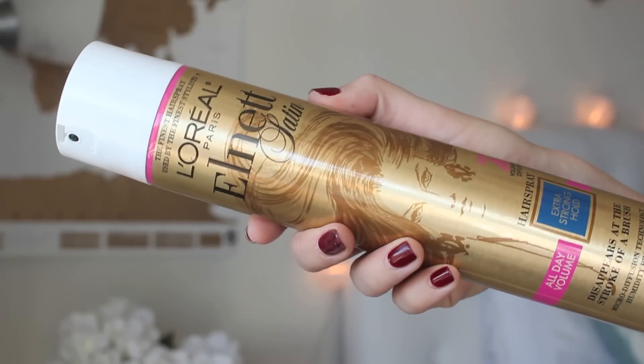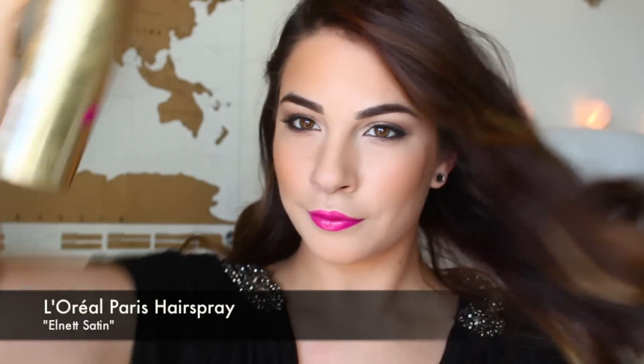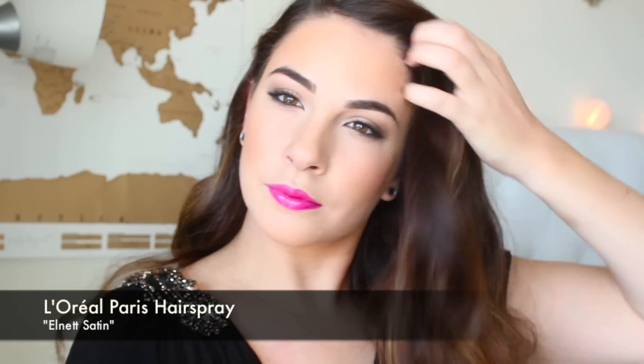Once you have curled your hair make sure you run your fingers through it so that it breaks up the curls and they're not too tight, so it'll give a lot of volume to your hair. Then take the L'Oreal Paris Elnette Satin Hairspray, a very non-sticky hairspray that's going to keep your style and be able to run your fingers through it without it being too crunchy and you're going to have nice movement throughout your hair.